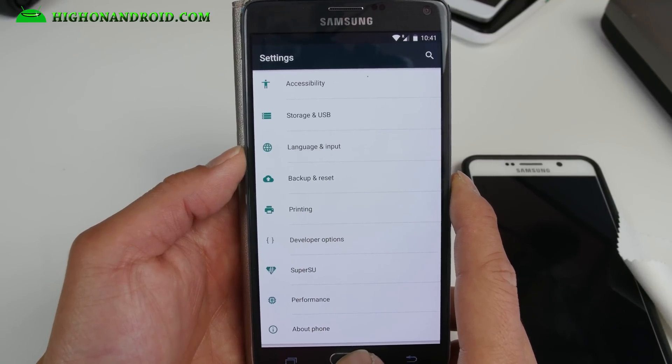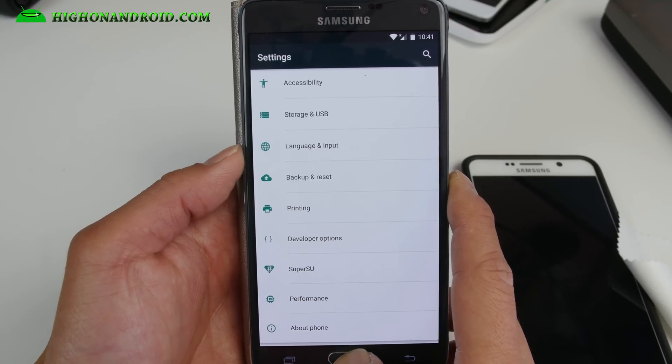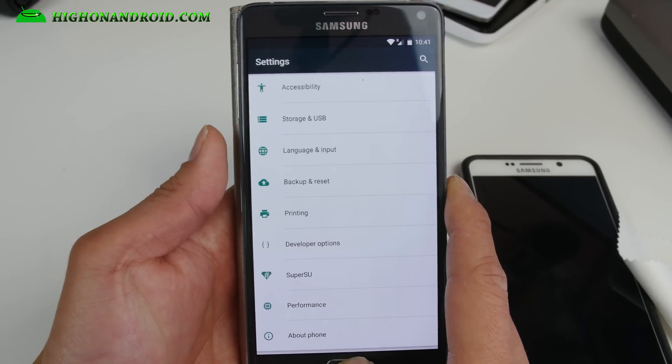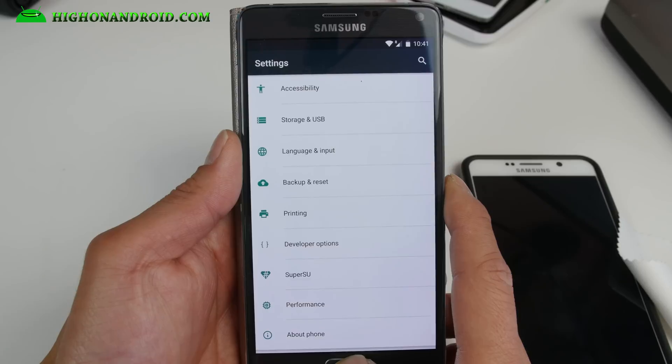I'm not sure about other models. You may be able to install it on other international models based on Qualcomm — you can try it, it doesn't hurt. It's not going to break your phone or anything. Just make a backup ROM first.